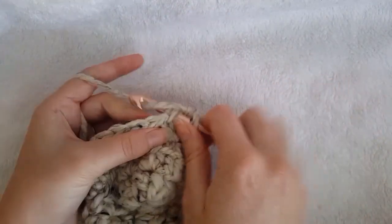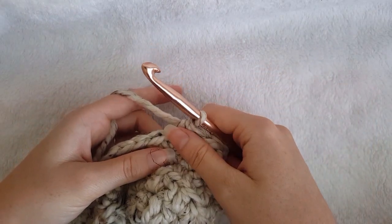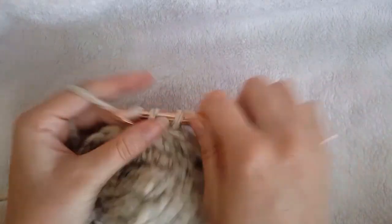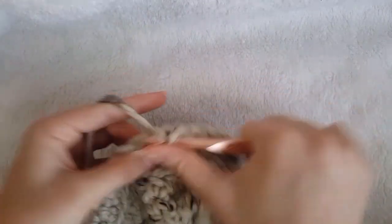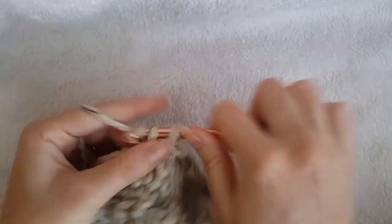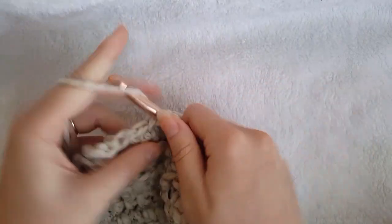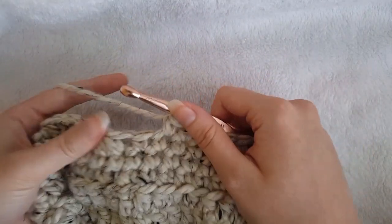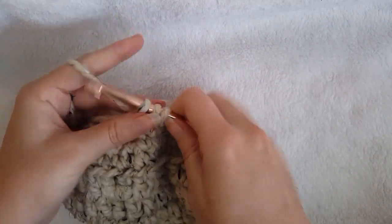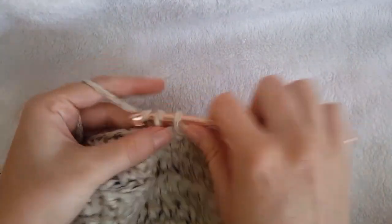Single crochet in the first stitch, single crochet 2 together. Then, for size small single crochet in the next 8, for size medium single crochet in the next 10, and for size large single crochet in the next 12 stitches. Then we are going to repeat: single crochet 2 together, single crochet 5 times.